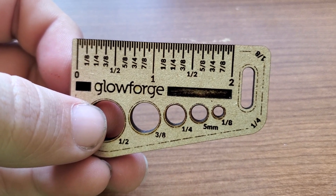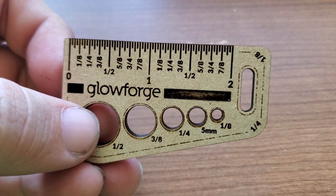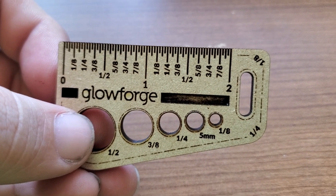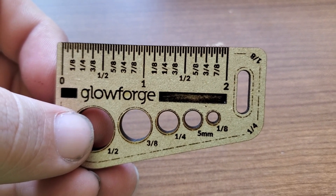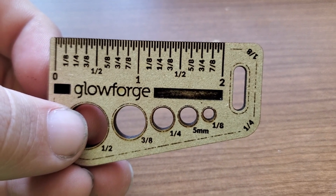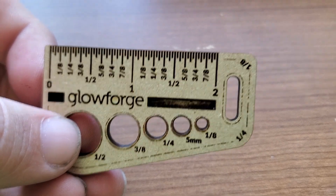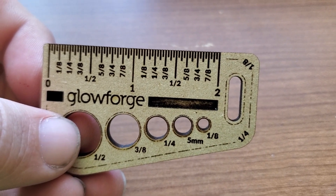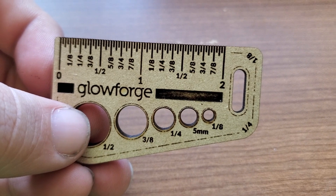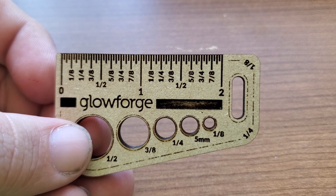I bought this Pro using a promo code from someone I watched on YouTube. I will also provide a promo code in my description below — if you're considering getting a Glowforge, please consider using my code. It helps you out a lot: if you get a Pro it gives you $500 off, if you get a Plus I believe it's $300 off, and a Basic you get about $150 off. And then I get some credit back in exchange too, so it helps both of us out.